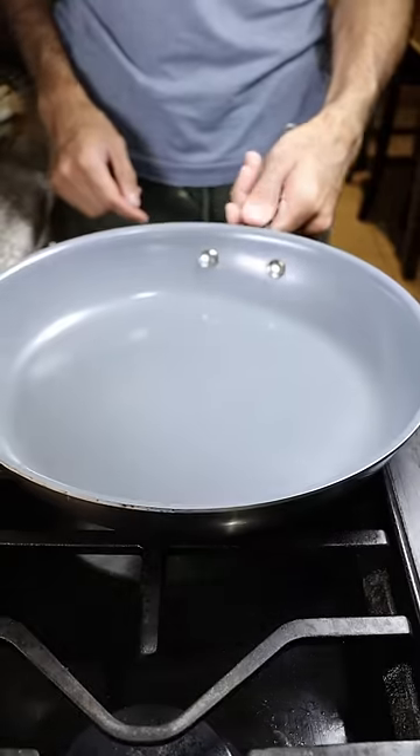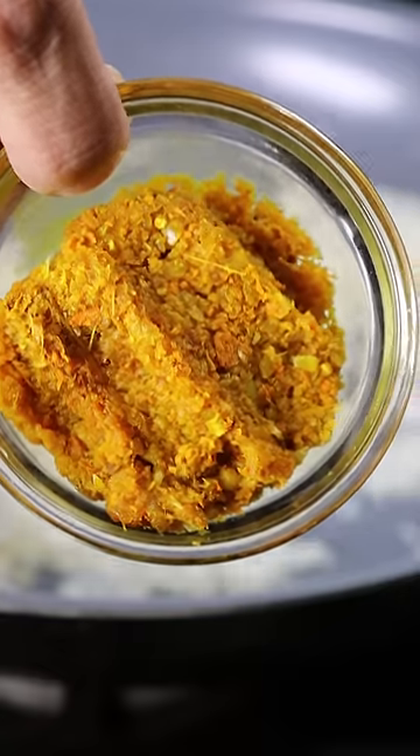In a hot pan, add some oil, and on medium heat get in your onions with ginger, turmeric, and garlic, along with cumin seeds and your tomatoes.